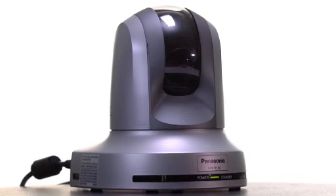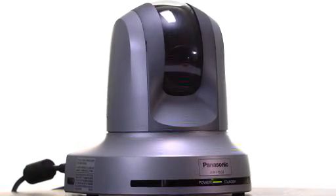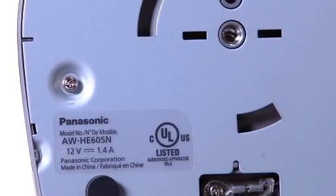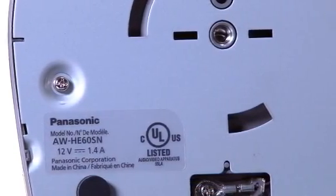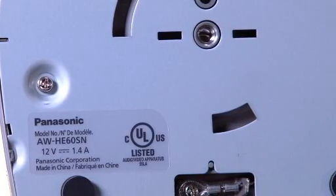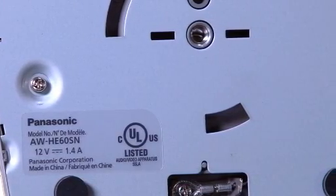The HE60s offer a sleek, compact design and include a ceiling mount with a simple turn-lock mounting mechanism to facilitate quick and easy installation. There's also a quarter-twenty mounting thread on the base of the HE60 for use with tripods and other mounting systems.